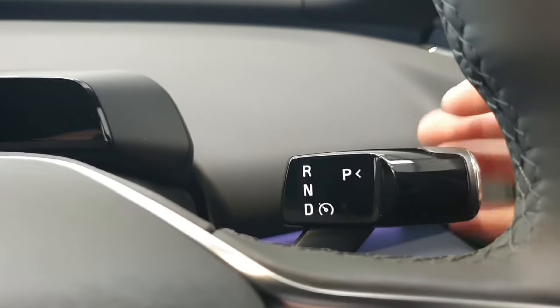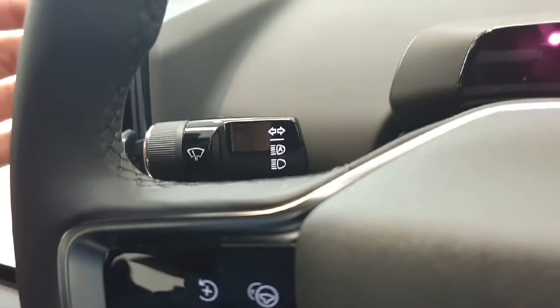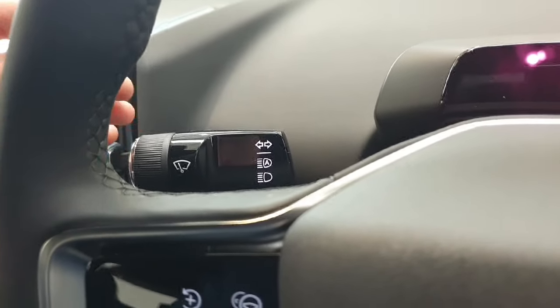We have your gear shifter on your left-hand indicator stalk, and the right-hand stalk deals with everything from your lights to your window wipers.